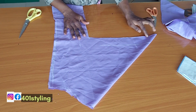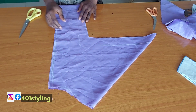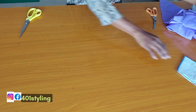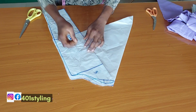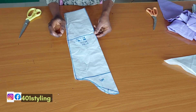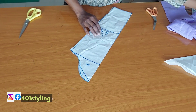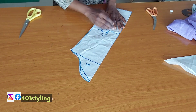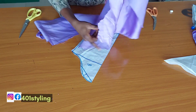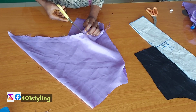Now we are going to come in with our sleeve pattern paper. This line that I'm tracing out is where we are going to be joining it with our 0.5 seam allowance. Now we're going to cut out the lining, and the lining is going to start from the sleeve cap down to the elbow line. I'm also going to be adding 0.5 allowance. I'm using a contrasting fabric just for the sake of the tutorial — when making yours, use the same fabric as your sleeve for the lining.